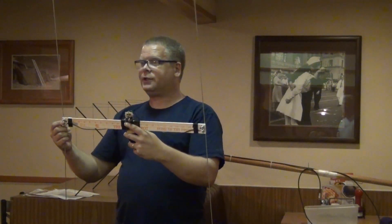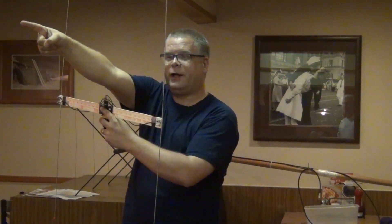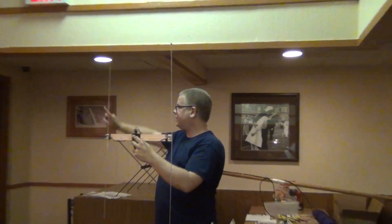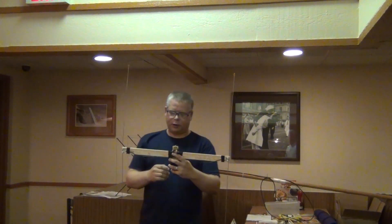There's one problem with equidistant: it works both ways. So you don't know if the transmitter is this way or that way. The best way to resolve that is to move 90 degrees, take another bearing, and it's going to tell you it's either this way or that way — or you just get a little closer.